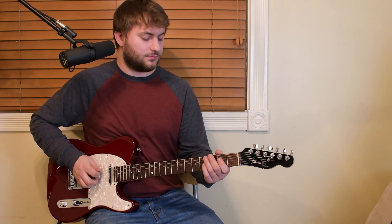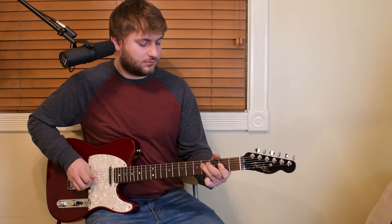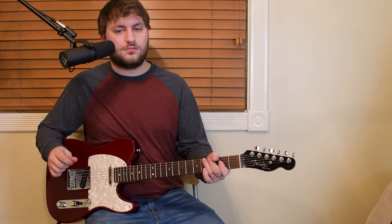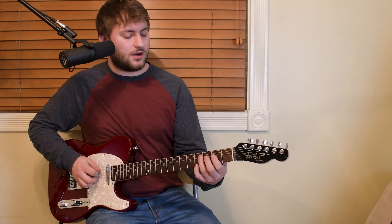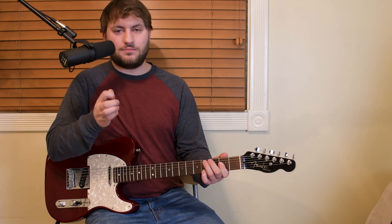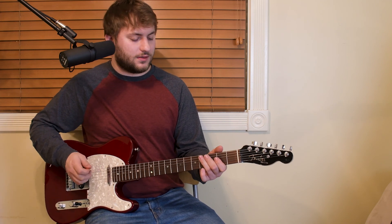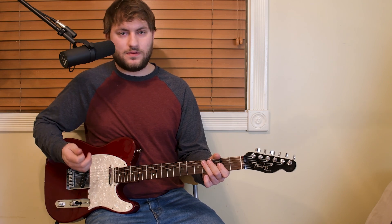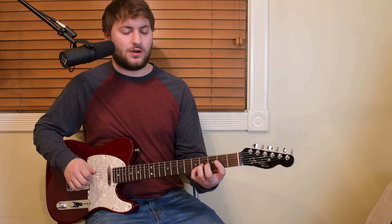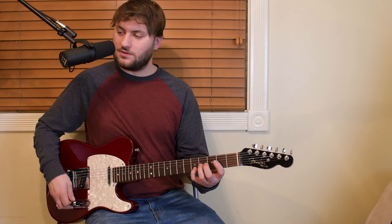Lick number four. This one — you're going to start off in a kind of bluesy country lick. You're going to just claw your hand, kind of going down with the pick and up with the fingers, down with the pick and up with the fingers kind of motion. And then we're just going to have this bendy kind of part down on the fifth and fourth fret on the G string. Here it is slow.